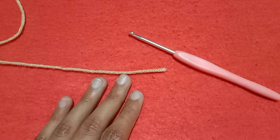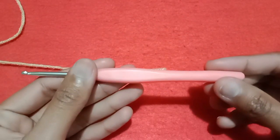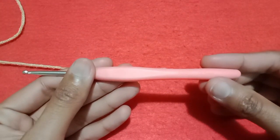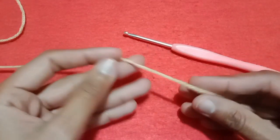Hello friends, welcome back to my YouTube channel. In today's tutorial I'm going to show you how to make a simple crochet cord for bags — you can also use this as a bracelet. I'm using a 3.5 millimeter crochet hook and a bulky yarn for this purpose.